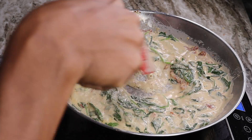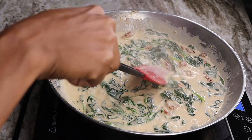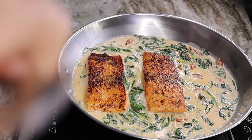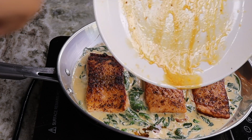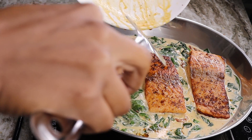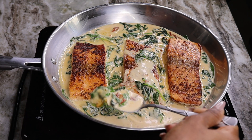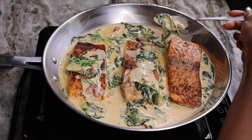Give it a final stir. Now we are going to add in our beautiful salmon fillets. Just beautiful — look at the color on these salmons, they are absolutely gorgeous. Any sauce from the salmon plate, just pour that in there. You can take a spoon and baste your salmon with the sauce. How beautiful is this! This is so effortless, but the taste is like you put a lot of effort into it — it is restaurant quality. You have to try this at home and let me know how you like it.